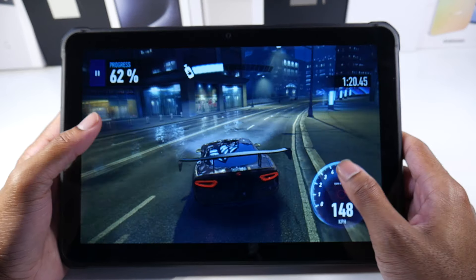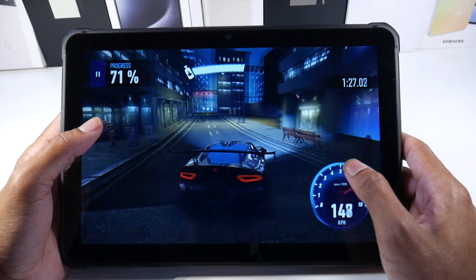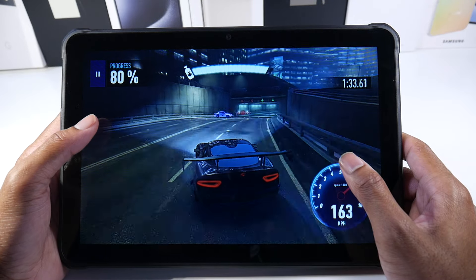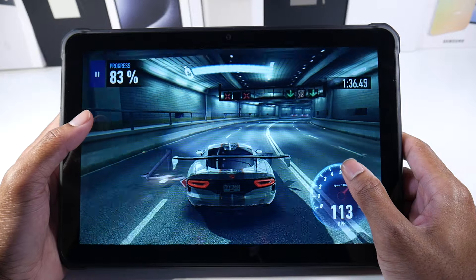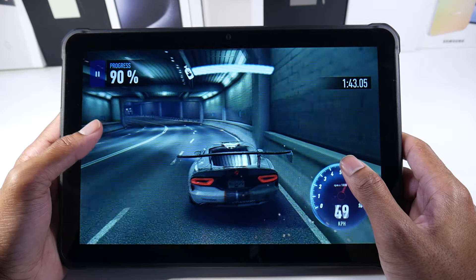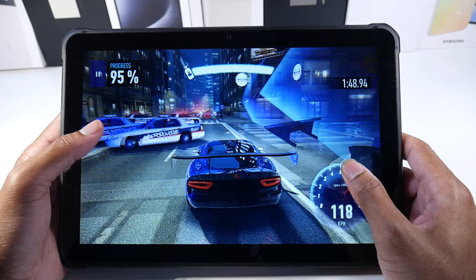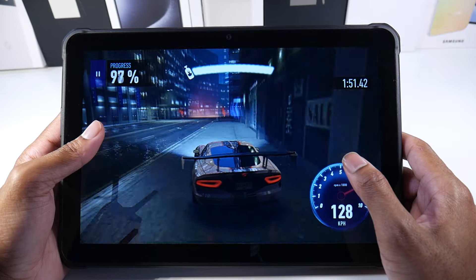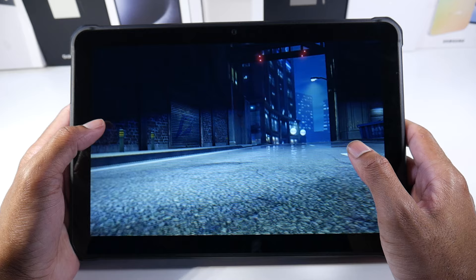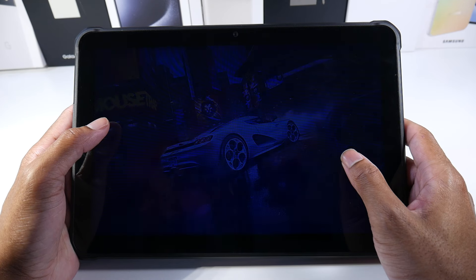Lastly, the battery life is probably the number one thing about this tablet — it's crazy. You will rarely have to think about charging. It's a 15,600 mAh battery with 900 hours of standby time, 20 hours of calling, 20 hours of music, 18 hours of straight video playback, and 18 hours of straight gaming. You can basically play all day without running to the charger.